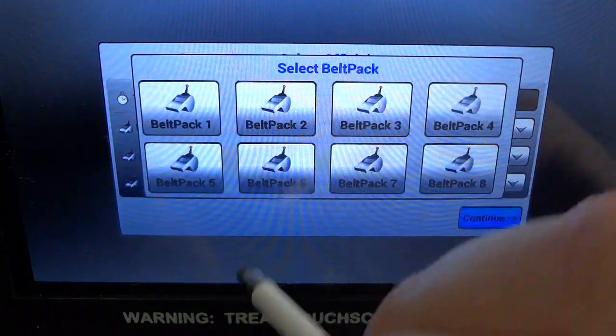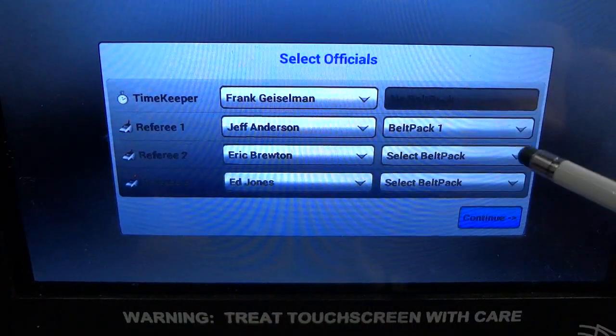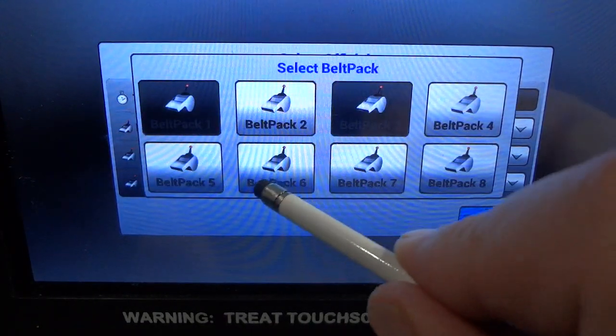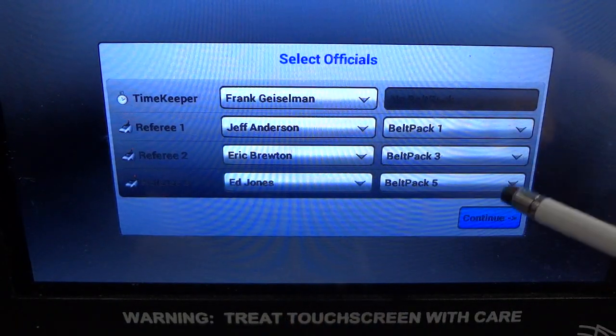To assign a belt pack to a referee, tap the select belt pack icon for the official as shown, and you'll notice the icons will come up so you can select or assign a belt pack. Belt packs that have already been assigned are dark, so you cannot select them more than once.